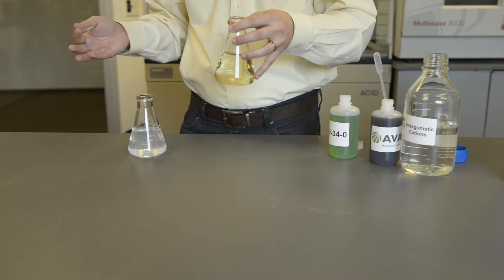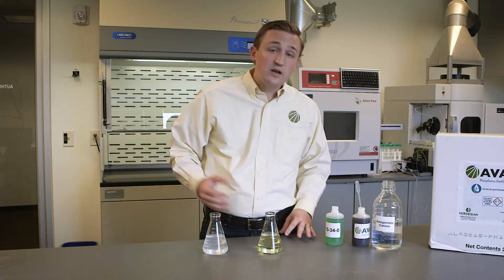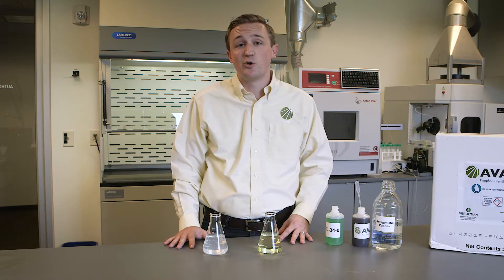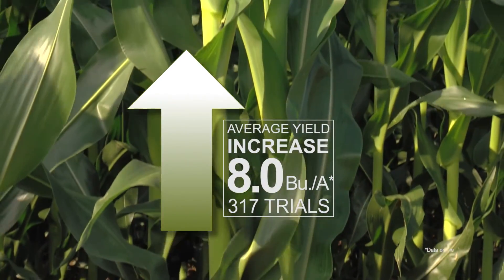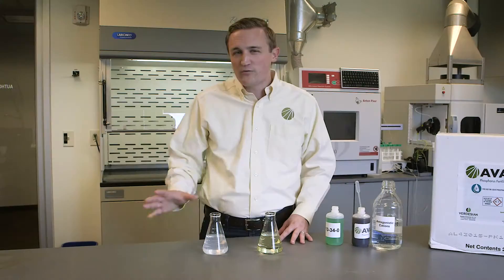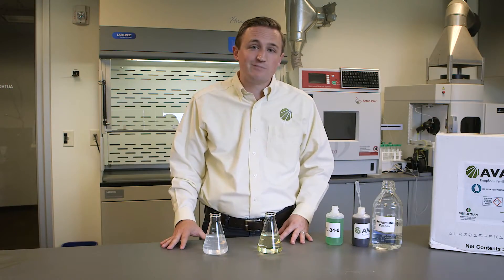Avail is a patented product that solves an age-old problem that farmers and scientists have known about for years. As for yield advantage, Avail has shown an 8-bushel advantage over 317 trials. For more information, please visit our website or give us a call.